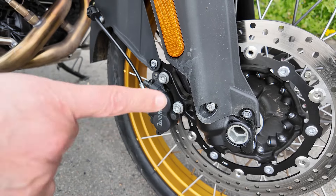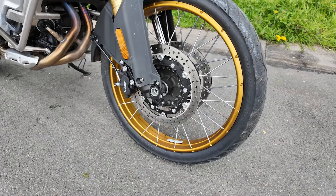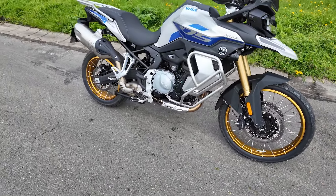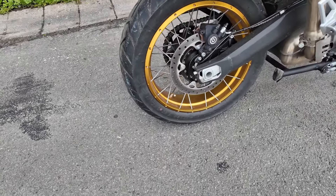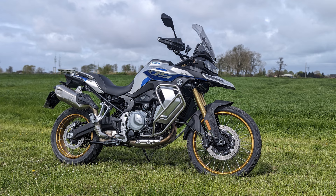The front brakes deserve special praise. The Brembos are snappy, easy to control, and decelerate the machine emphatically. Two discs with a diameter of 305mm and axially mounted 4-piston brake calipers with 2-channel ABS are installed. There is no corner-dependent ABS. Also clearly visible are the beautiful wire-spoke rims with a golden rim bed.